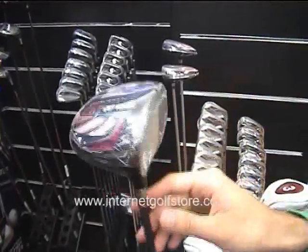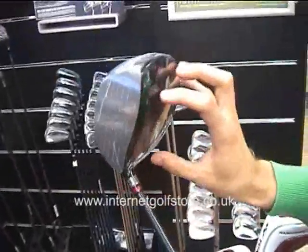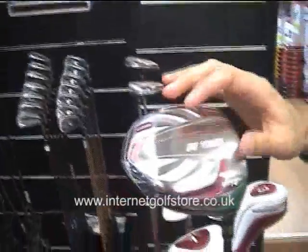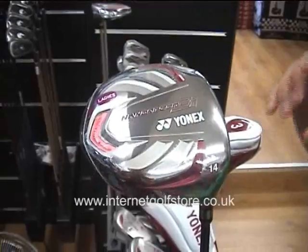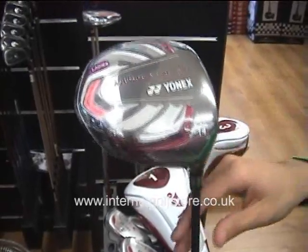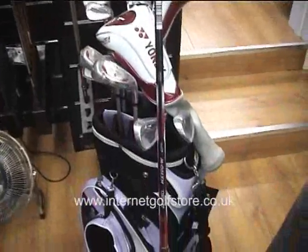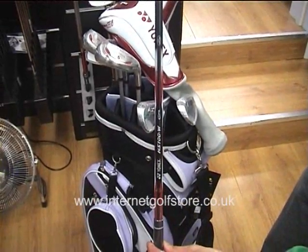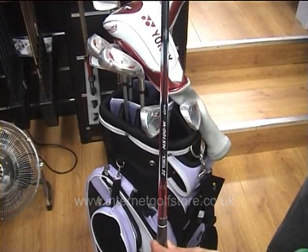There is a carbon graphite mixture crown which is the lightest ever, so they can move more weight to the sole of the club, which allows you to launch the ball higher and with less spin. This is one of Yonex's premium shafts, designed for lady golfers — it is lighter and incorporates all their latest technologies.